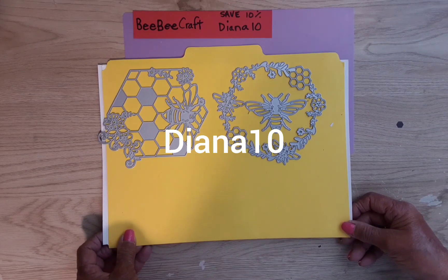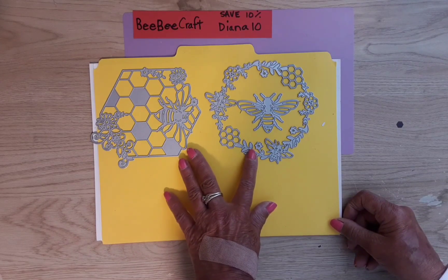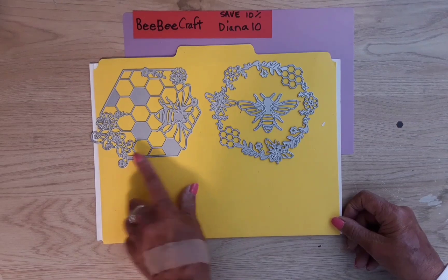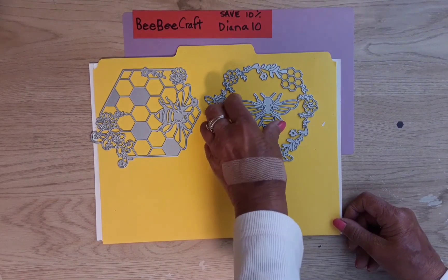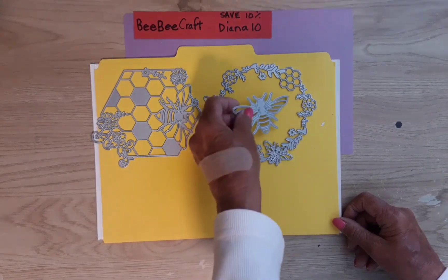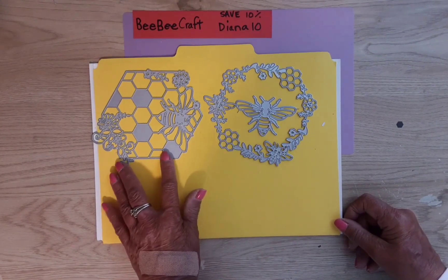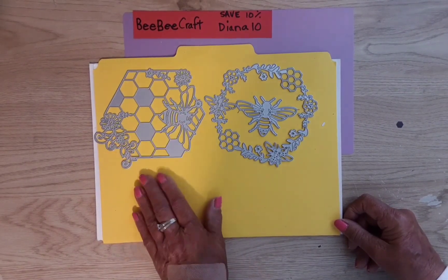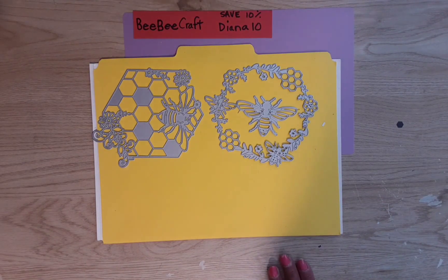This bee-themed set of dies comes with four of them. These two here I did not use in my project. This one comes with a bee that comes out if you want to use it like that, and this one just has the bee in his honeycomb and beautiful flowers — and both of these cut out really, really nicely.